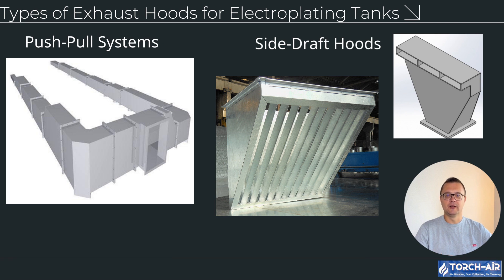3. Push-pull systems — design: combines a push nozzle that directs air across the tank surface with a pull hood on the opposite side to capture fumes. Applications: ideal for long tanks or high fume generating operations. Advantages: maximizes capture efficiency with optimized airflow patterns, reduces energy consumption by minimizing unnecessary ventilation.